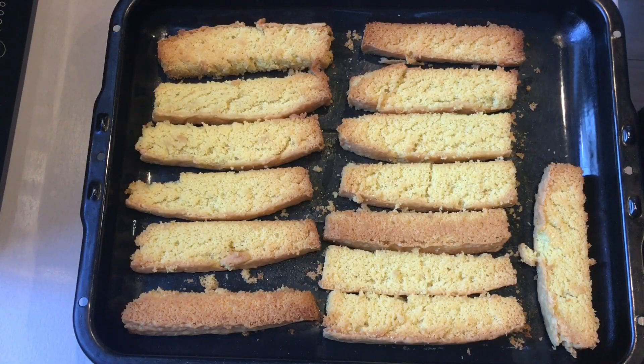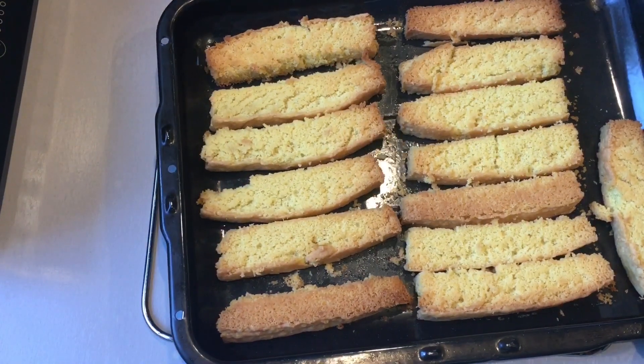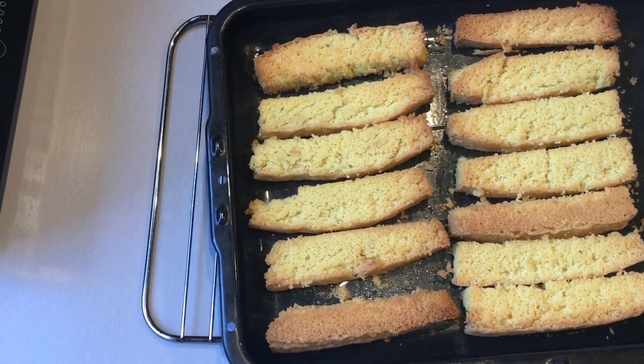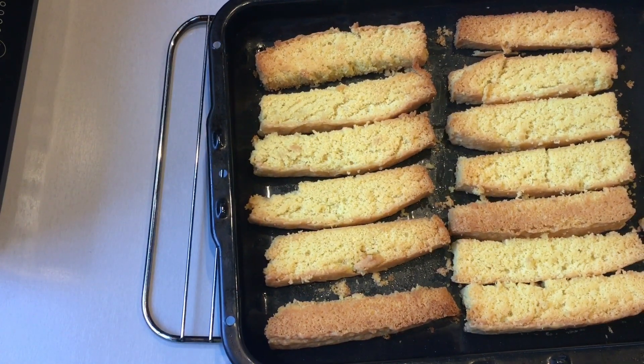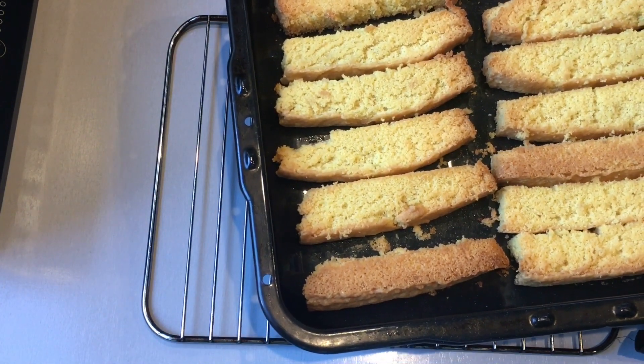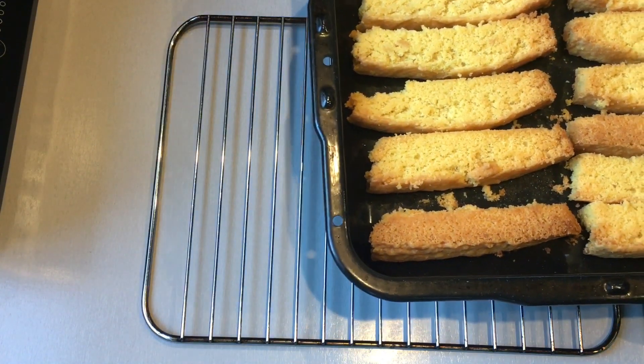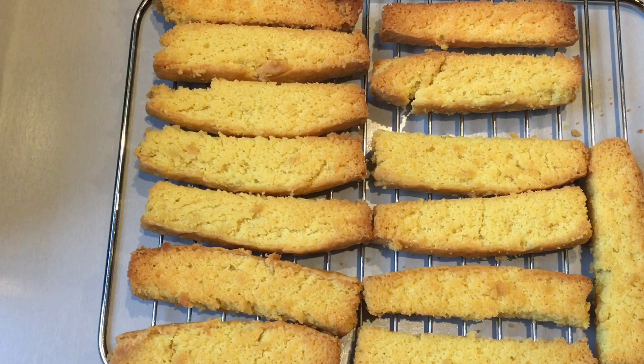After a further 20 minutes of baking, remove them from the oven and place them onto a cooling rack to allow them to cool down properly. As you will notice, once you take them out of the oven they will still have a slight softness, but after allowing them to cool down properly you will get the perfect cake rusk result.